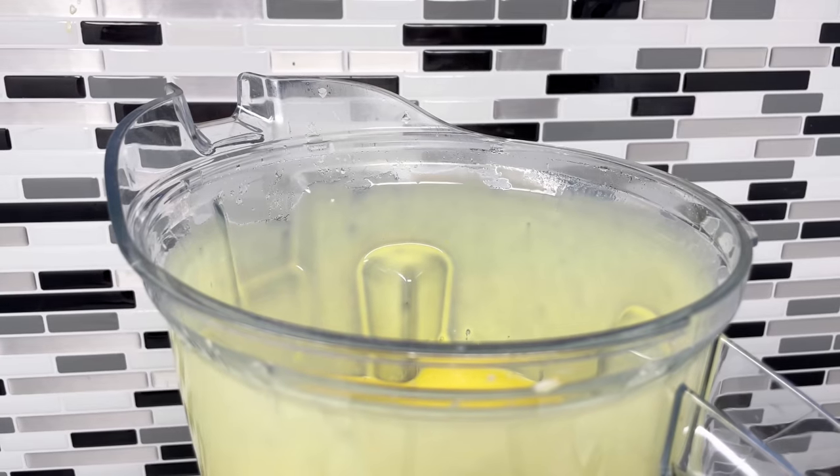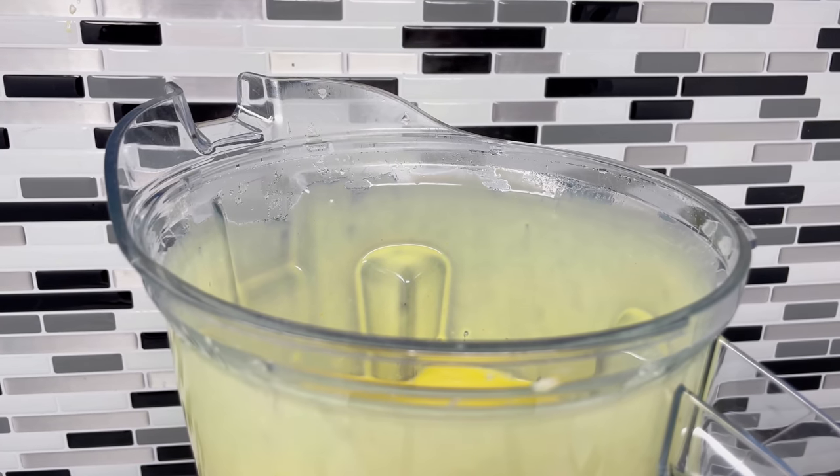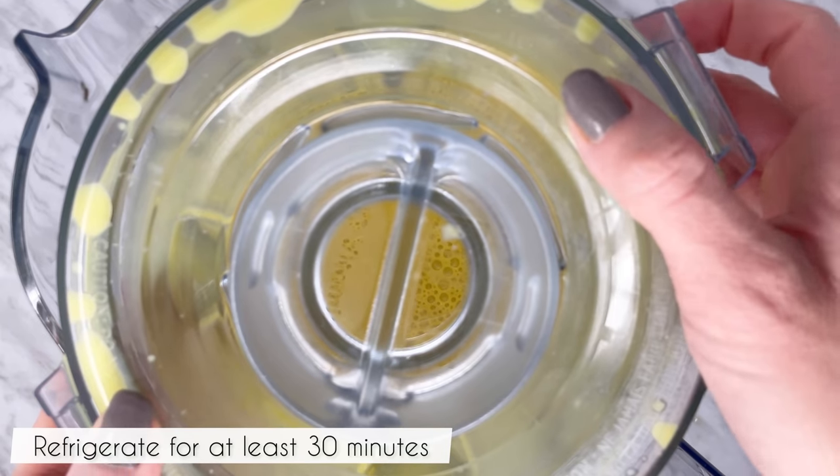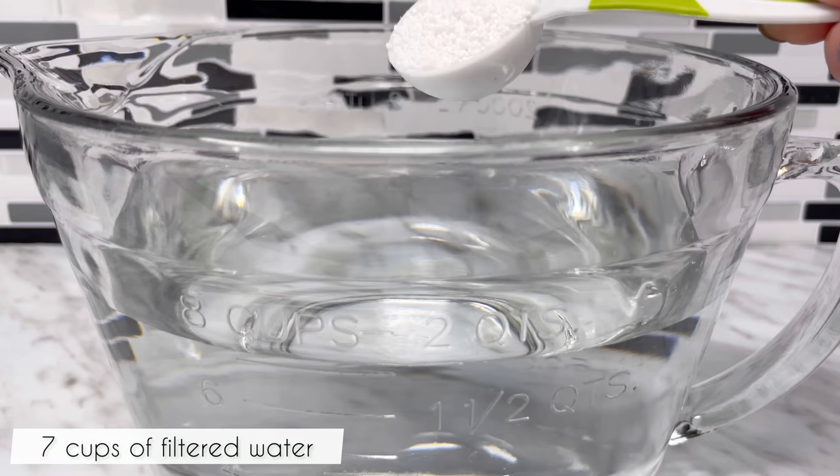After 3 minutes of blending on high speed, the batter should be hot — you should be able to see a bit of steam. The batter will also have some bubbles, so refrigerate for at least 30 minutes to cool and allow the bubbles to rise to the top. Meanwhile, prepare the calcium bath.